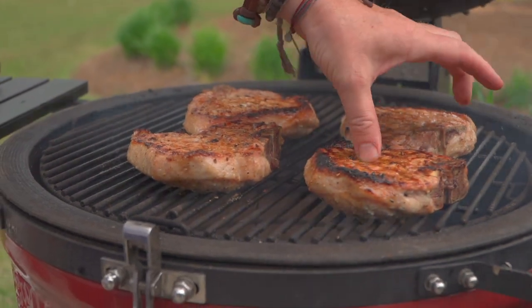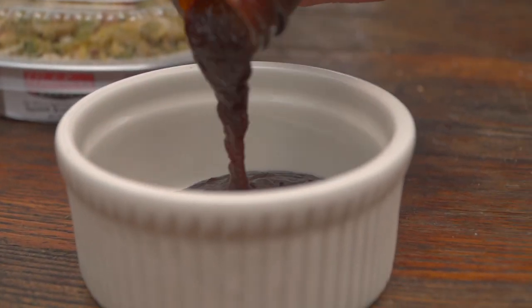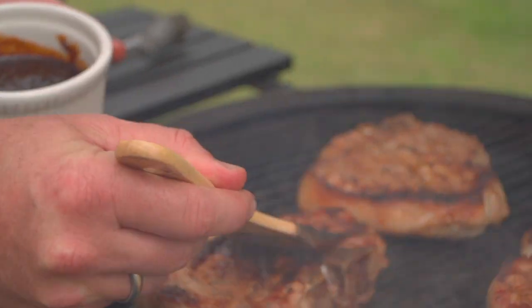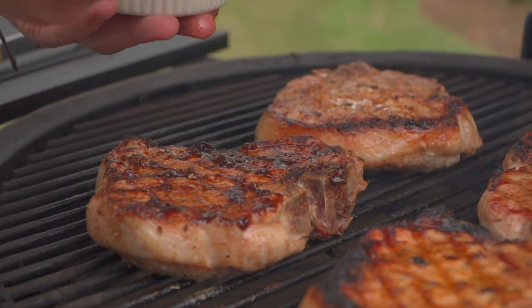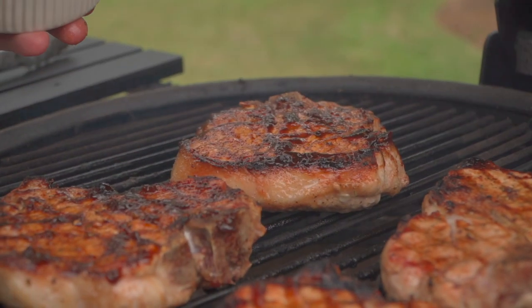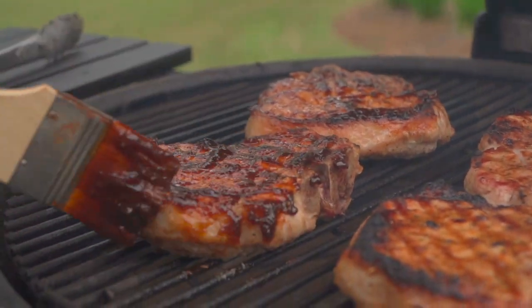We've got about another five minutes to go. Remember, we said we were going to baste two of these — so we'll just choose these two, that's the luck of the draw. I'm going to paint one side right now while the other side is finishing, and a little will go a long way. This has got that maple in it, so it's high in sugar content. Don't forget to get the edges.